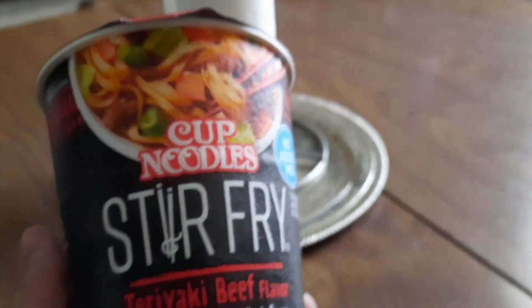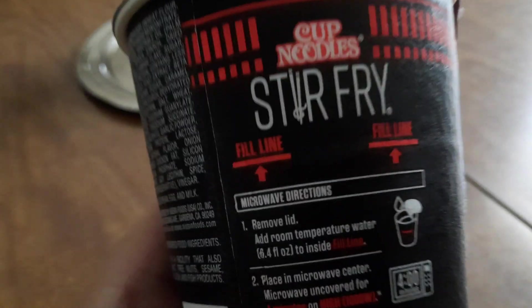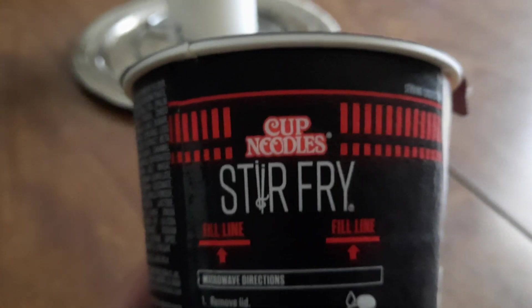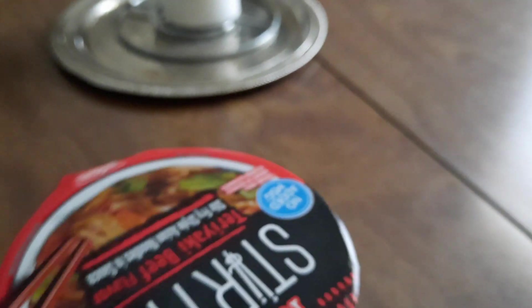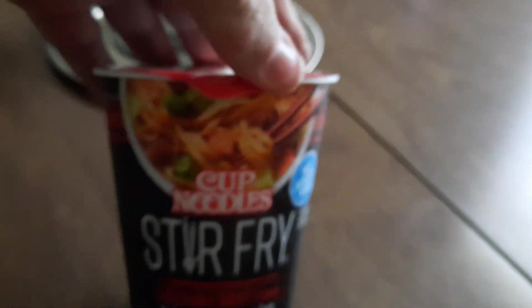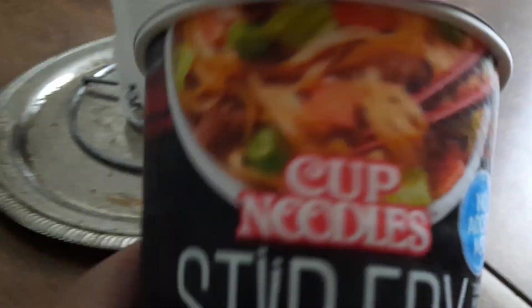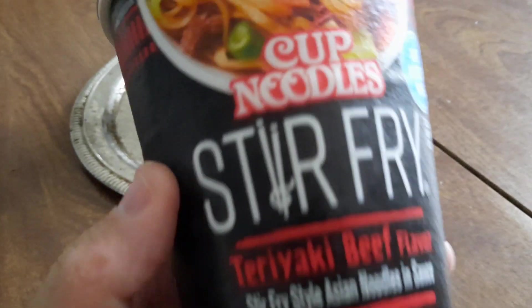If you want a quick snack or something, just get you one of these. You can cook it in the microwave. I can't find them at the Food Depot where I usually shop, but if you go to Walmart in the international food section where they got all kinds of Chinese and Mexican food, go to that section and they're right there. There's a bunch of different ones and they're like a dollar something each.